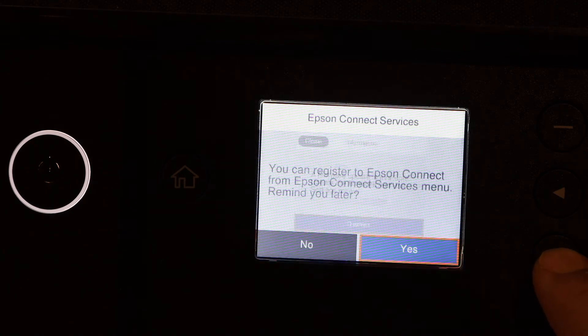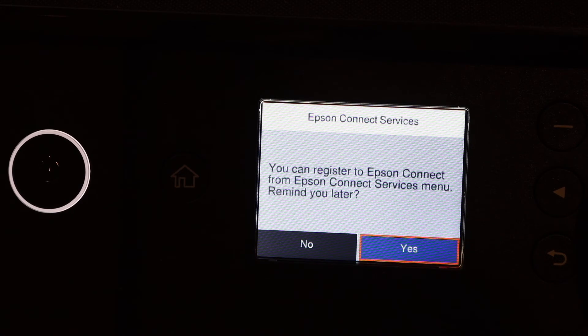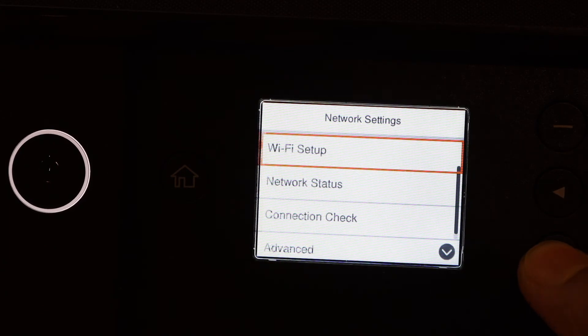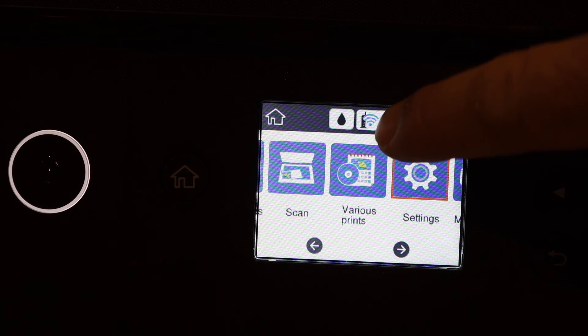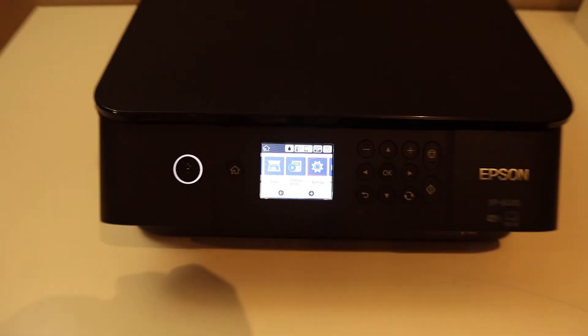Here you can do the update for your printer if you want, and that will make it faster. Now go back to the main screen — you will see your printer displays the Wi-Fi light, and your printer is connected to the Wi-Fi network. This way we can do the Wi-Fi setup.